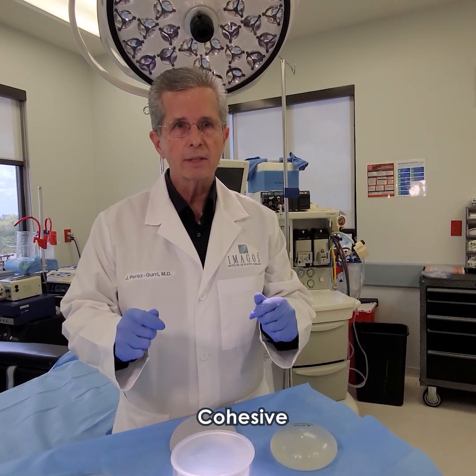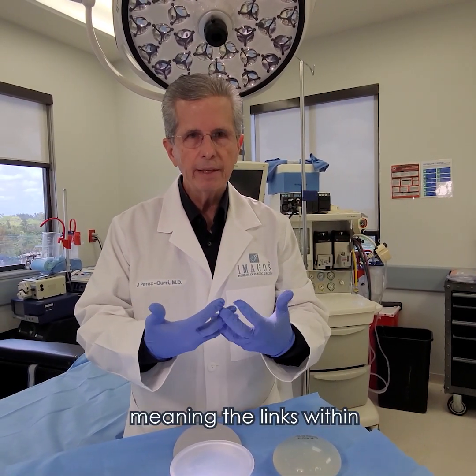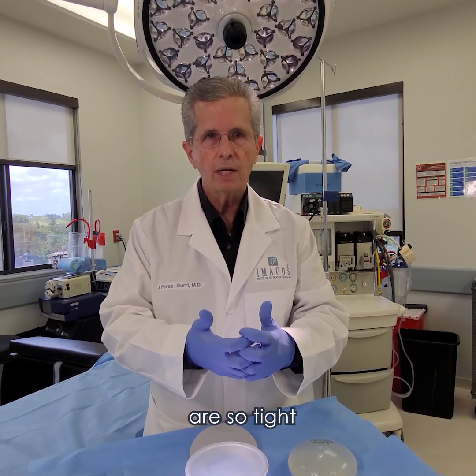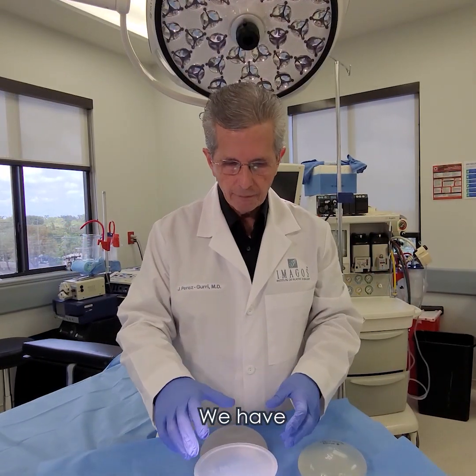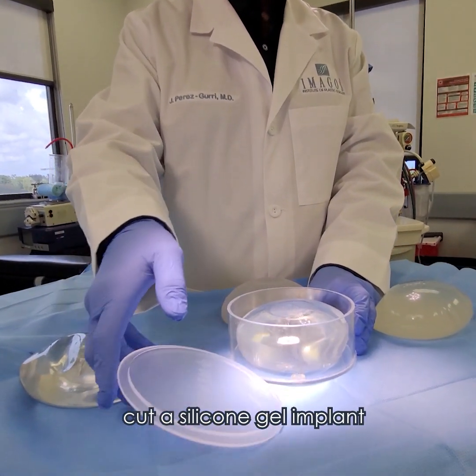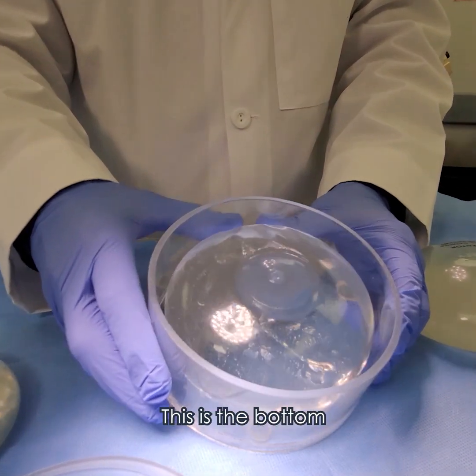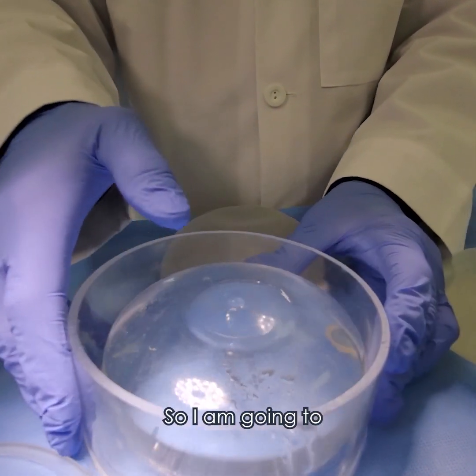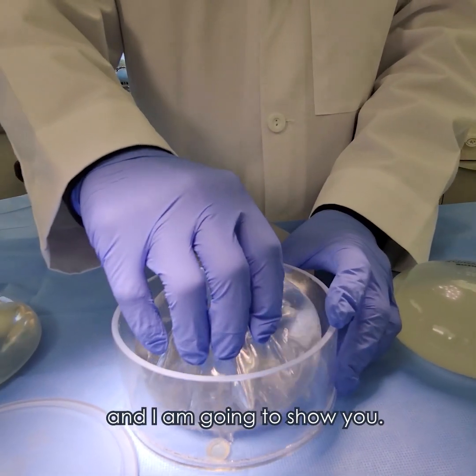This silicone gel today is cohesive, meaning the links within that cohesive gel are so tight that it doesn't go anywhere. We have on purpose cut a silicone gel implant on its superior surface. This is the bottom where you can see it has the texture and everything. So I'm going to take this out and show you.